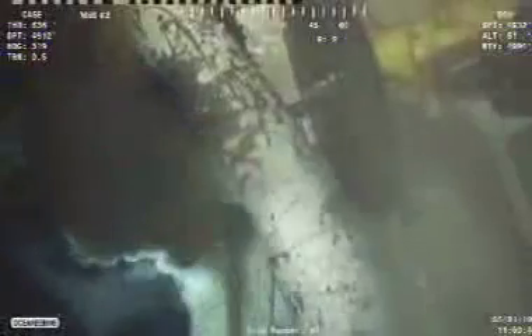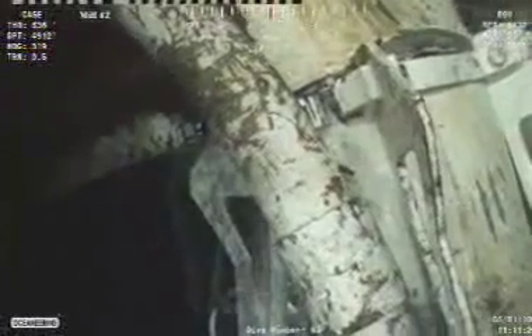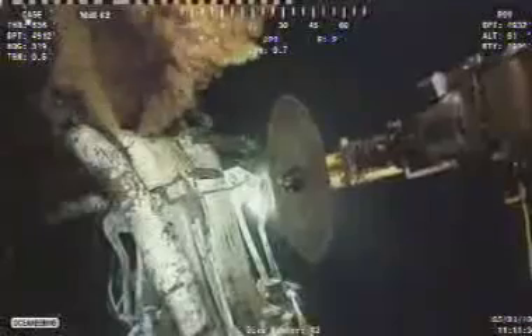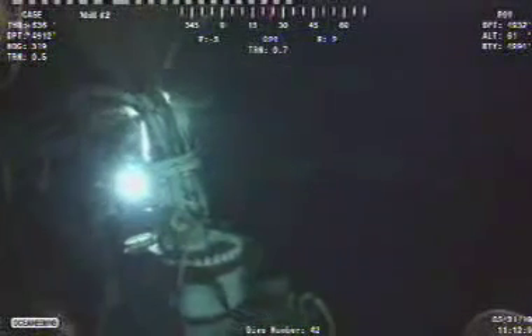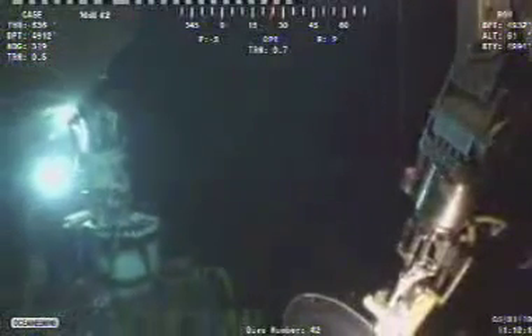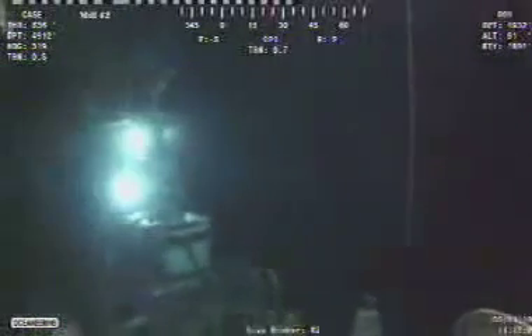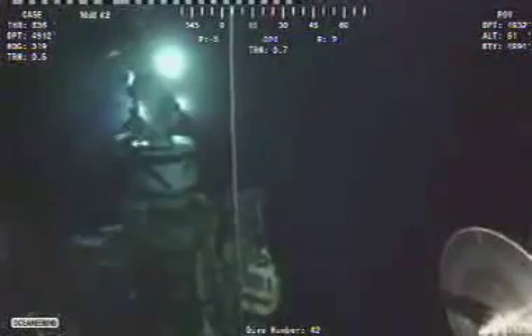It looks like they managed to cut through the retainer strap cleanly — looks like that's pretty much detached with the retaining strap cut. This ROV is now backing off. I'm not sure if this is a safety precaution or if he's just getting ready to do something else — I'll keep you posted.